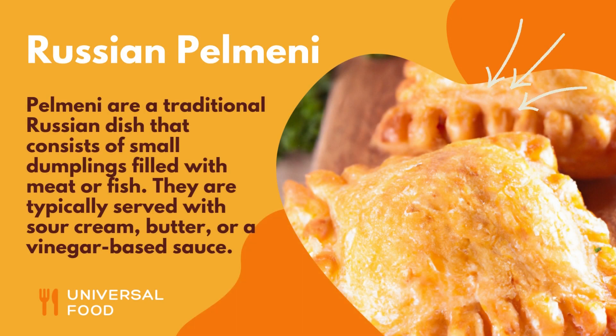Pelmeni are a traditional Russian dish that consists of small dumplings filled with meat or fish. They are typically served with sour cream, butter, or a vinegar-based sauce.